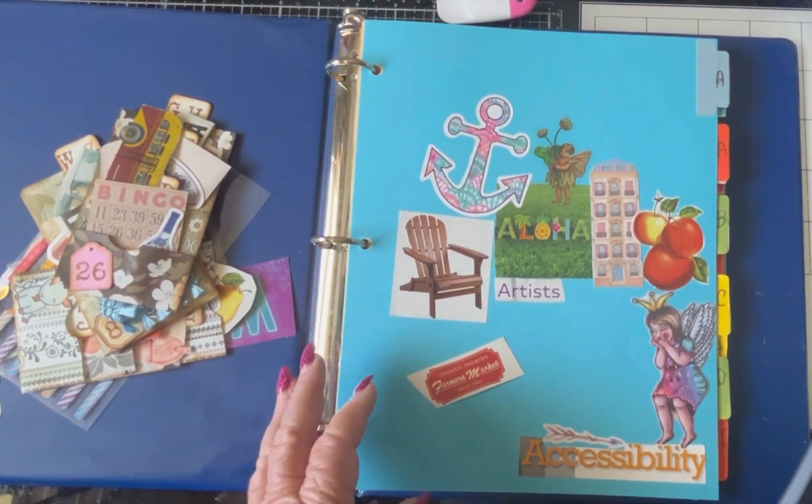Let's see — K, L — I have 'live.' We have a couple for M: we have mushroom and mailbox. I think we'll stick the mushroom right here — as I glue my nail! And this obviously came out of that beautiful postal ephemera book.